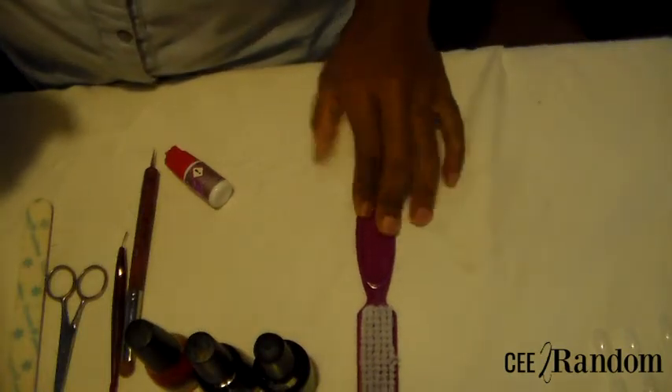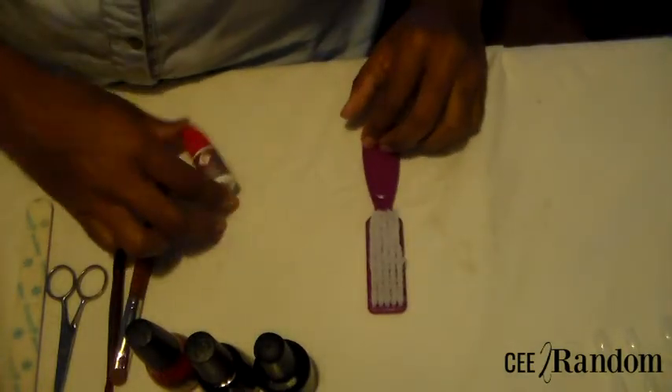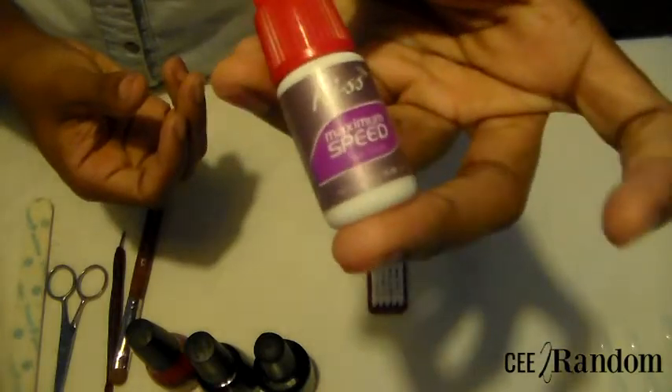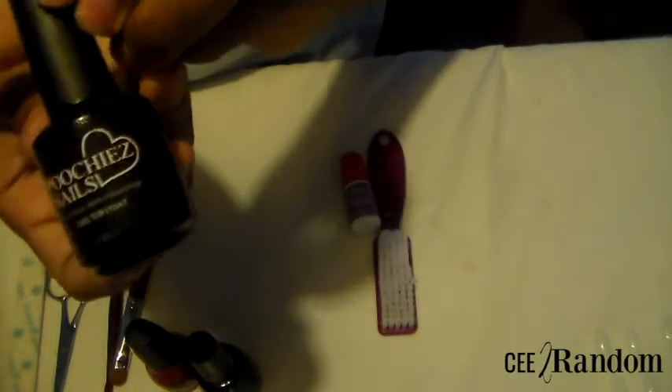Alright guys, so we got a nail video and I'm gonna go right into showing you guys the things that you're gonna need. I'm gonna be using a nail brush and some glue — I'm using Kiss Maximum Speed glue. I like to use a gel top coat for this.